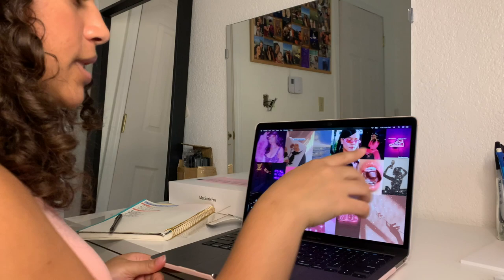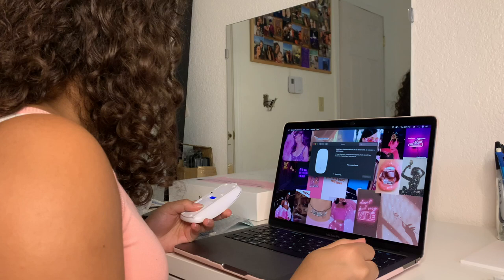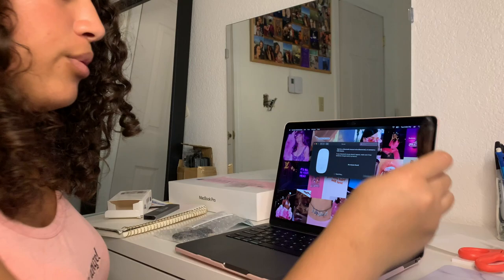Now the next thing I want to do is connect my mouse. It's not working right now, so I'm going to just tap out on that one and try it later.